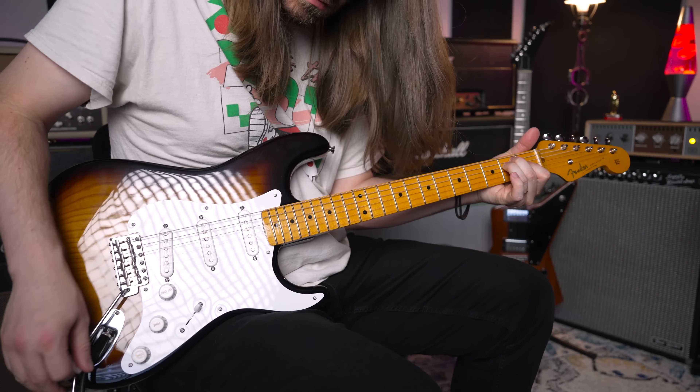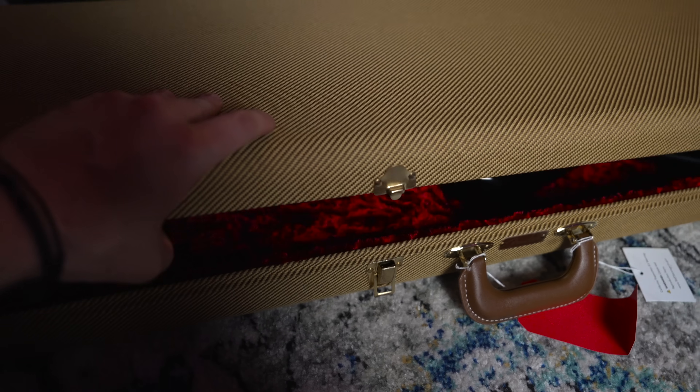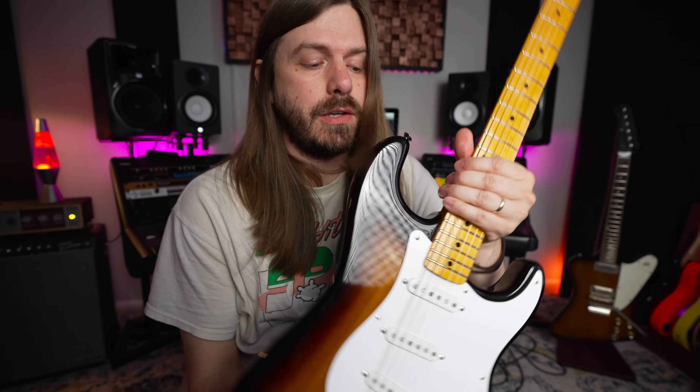Let's wrap things up. The truth about these Fenders is that if you're a person who wants to experience what it would be like to get a vintage guitar — not already broken in, so you can do all the breaking in yourself — these are great. I still think this is the best line of guitars Fender has done in a long time, my personal favorite, and I've enjoyed playing them immensely. Kudos to Fender.